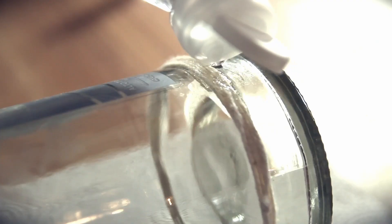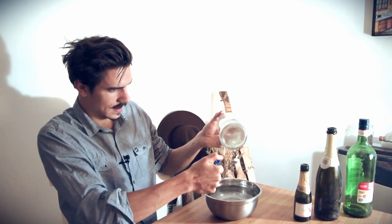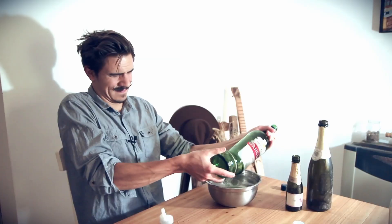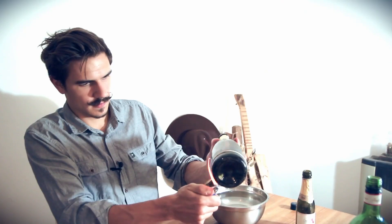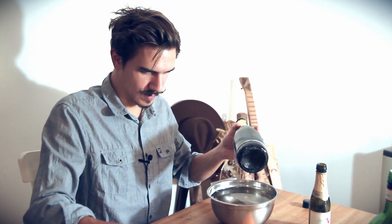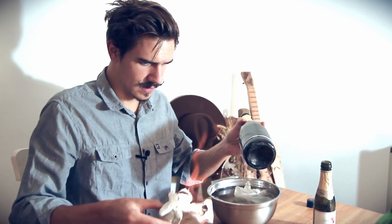I started with the glass component. I'm going to be cutting these bottles in half using string, alcohol, a lighter, and a bowl of cold water. The rapid change in temperature cracks the glass, but it took me quite a few tries before I got one I was happy with. This is becoming quite a mess — and then I caught the table on fire. But despite the flames, I was able to keep my cool and employ the fire spank, and the crisis was averted.